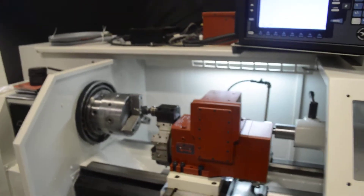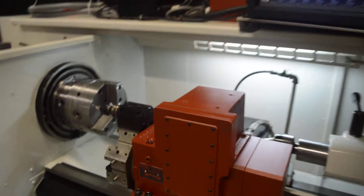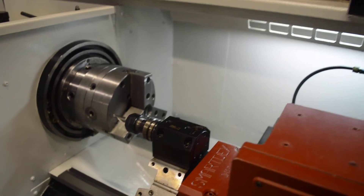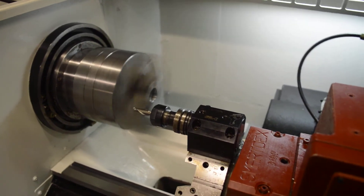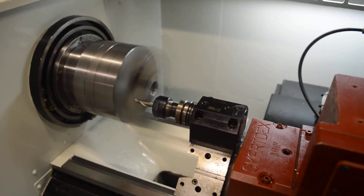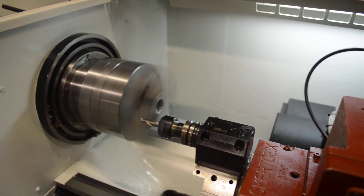I will start the spindle up and run through a couple of speed RPM ranges. We'll start with 500 RPM. That's 500 RPM. We'll go to 1500 RPM now, then up to the max spindle speed of 2500 RPM.